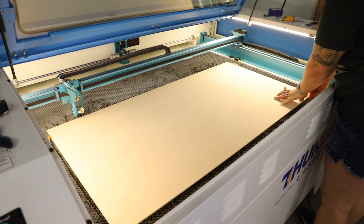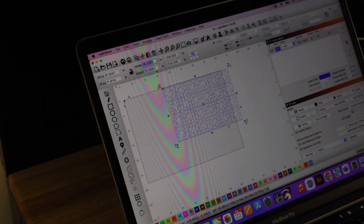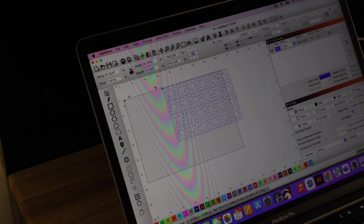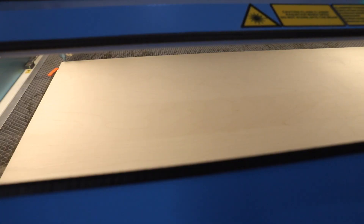I set my focus and went back to my laptop. At my laptop, I took the measurements I had written down and resized my design. I double-checked everything and framed the design to make sure it would cut exactly where I wanted it on the plywood. After that I hit start and let the laser do its work.